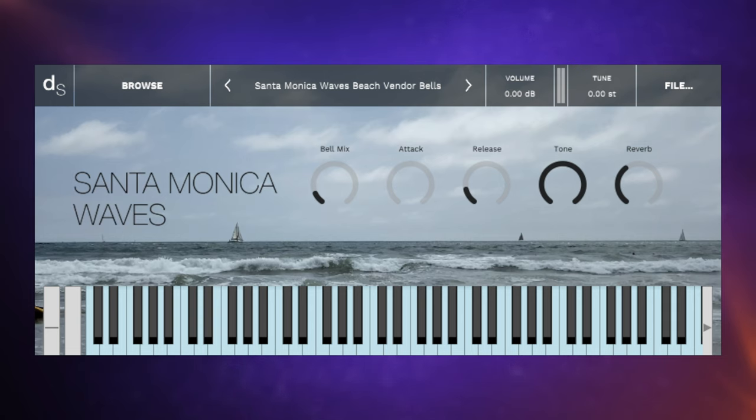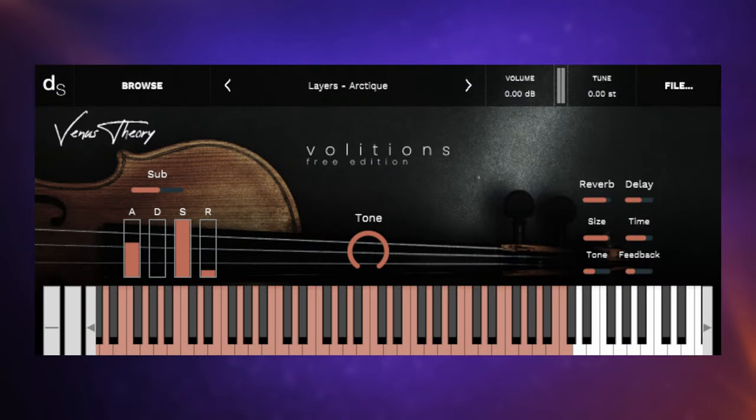I reckon this could be really useful if you want that kind of seaside feel — very moody, a little bit dark. Volitions, as you may imagine, is a violin-inspired library from Venus Theory, and you can grab this one from within the Decent Sampler itself using the browse feature. I really love this library — it's very rich and has six presets, each with their own character. The first one, Artique, is really worth listening to with a decent pair of headphones or studio monitors; there's a lot going on — some pluck sounds, some legato sounds, maybe some harmonics.